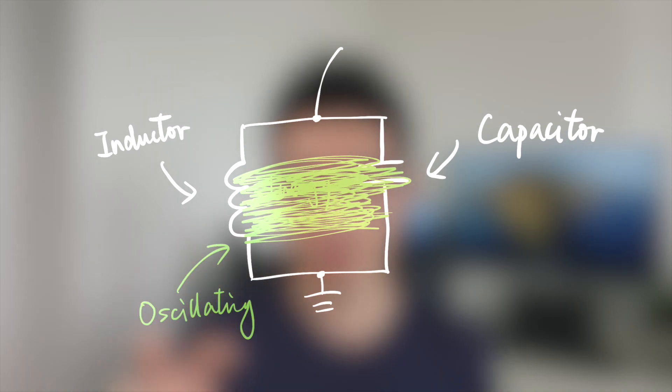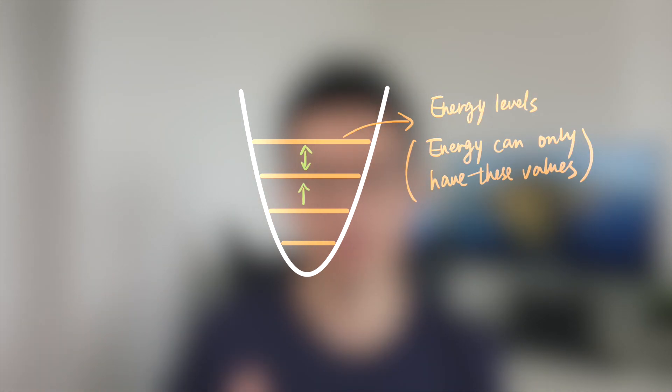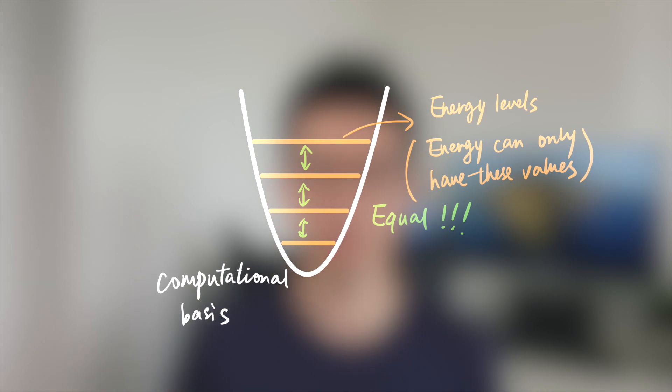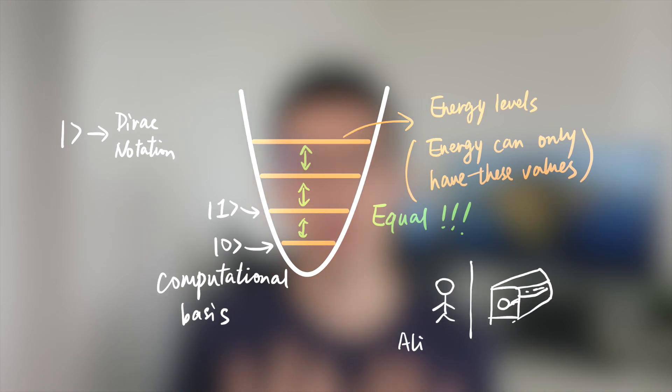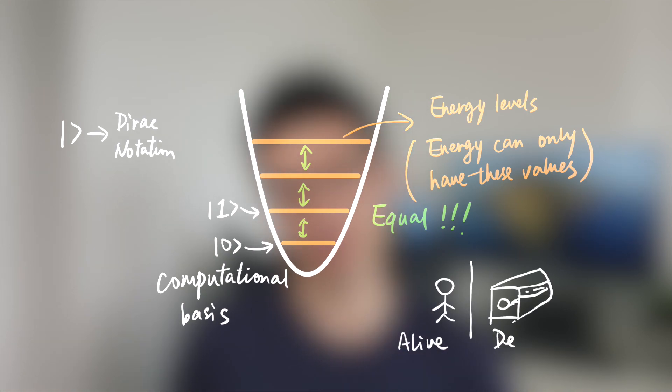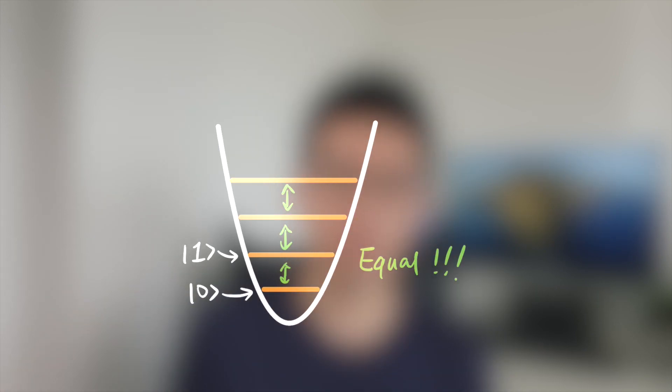After some mathematical transformation, the energy can be plotted and the energies are quantized, divided into different levels. We can use these different energy levels to represent different computational bases — for example, assigning the lowest two levels as |0⟩ and |1⟩. This notation is called Dirac notation and is used to represent the quantum state of the qubit. As an analogy, human beings have two states: alive and dead. Similarly, a qubit has two quantum states: 0 and 1.